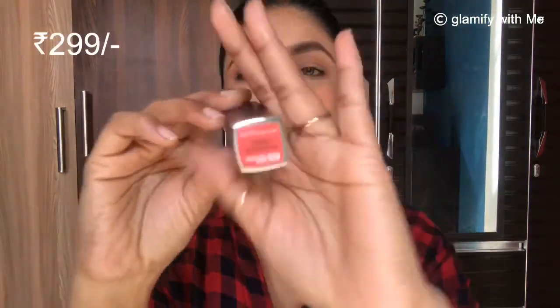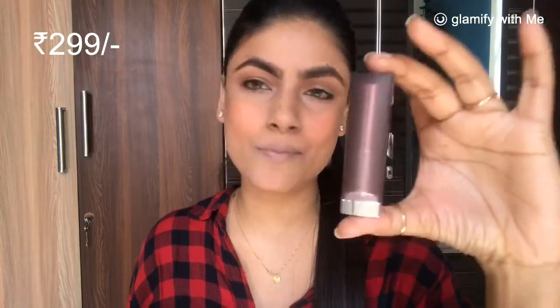For lipstick, I have two options. One is Maybelline in the shade Rock the Coral, which is a peach shade and very affordable at around $2.99. The other option is my favorite — Sugar Lipstick in shade Holy Go Lightly, shade 04. It is a very nice and natural shade, lasts for a long time, is comfortable to apply, and doesn't dry out your lips. It is a bit more expensive at around $6.99–$7.99. You can go with whichever shade you like.